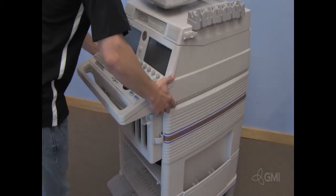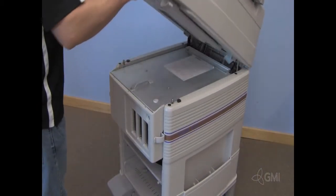Push down on the top of the UI. While pushing down, press the locks on either side of the machine. Lift up on the upper portion of the machine.